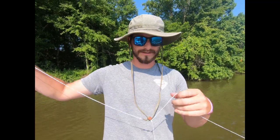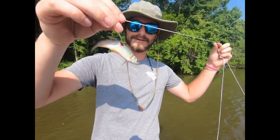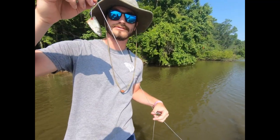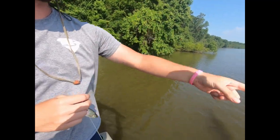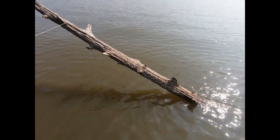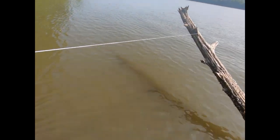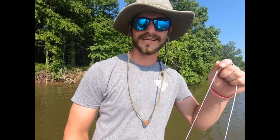Now we're setting out three limb lines that I made — same principle: nylon string, swivel, drop down with the hook. We're fishing with three whole minnows and then we have it anchored down with half a brick, anchored to this log sticking up. Logan and I both saw it and thought the same thing. We got two more to do after this one, then we'll go check our trot lines, rebait, and get out of here.